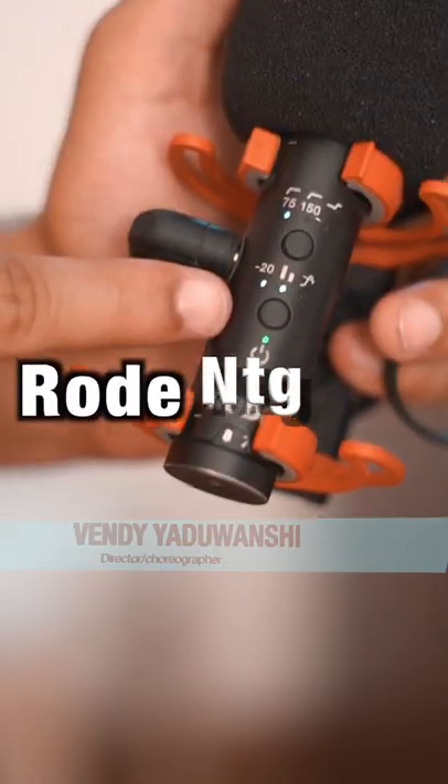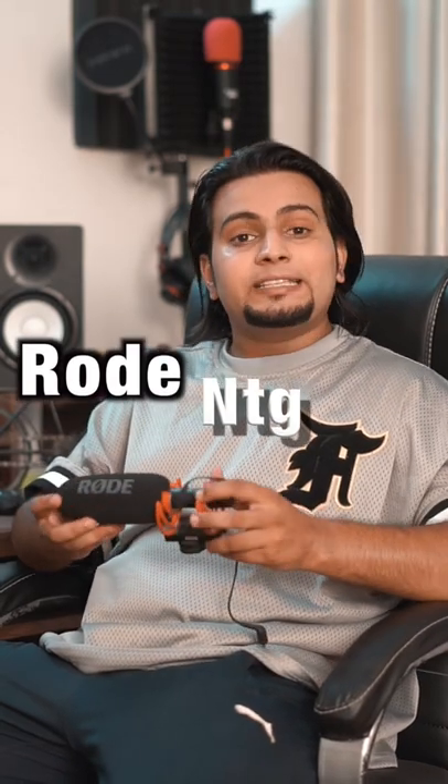Hello everyone, welcome to Review with Bendy. Today we are going to review the Rode Mic NTG — this is an intermediate table mic. Let's talk about its body: it seems like it will be a plastic body, but it is actually an aluminum body.